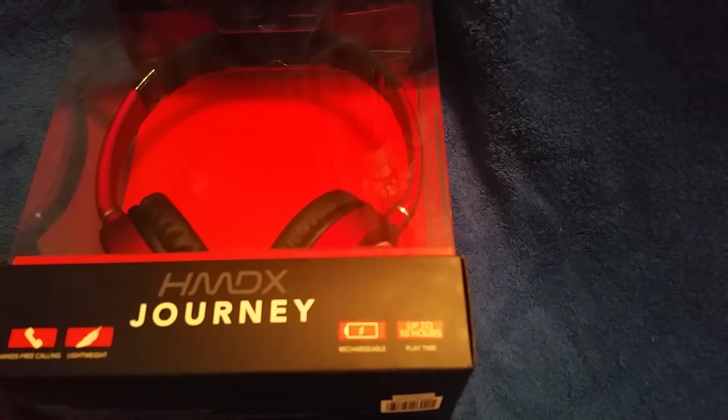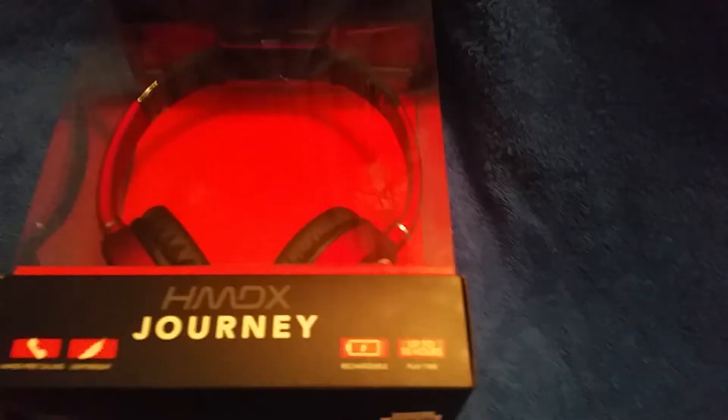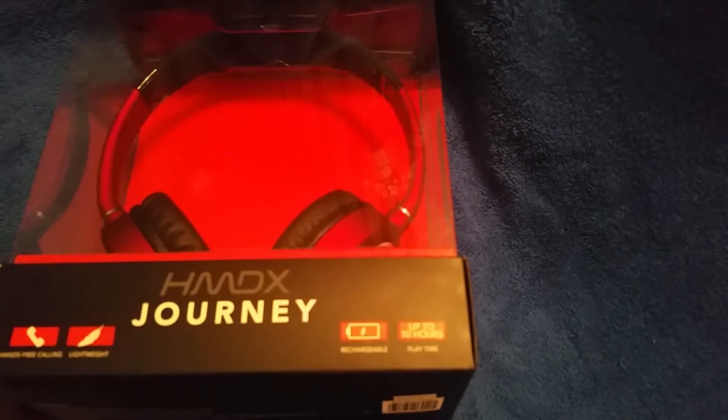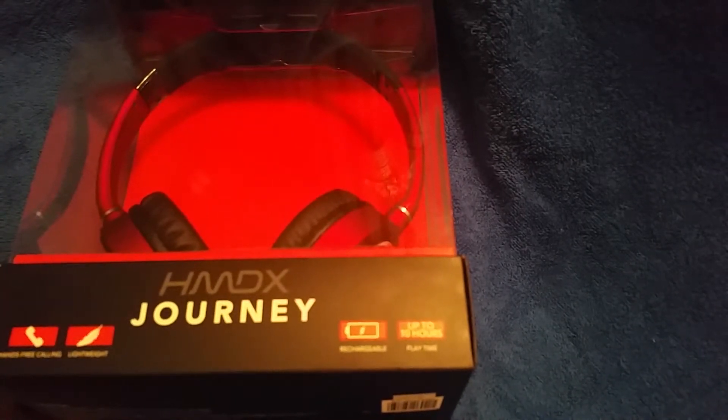Speaking of video, I found my old video from 2005 where they sold these PVDs — personal video discs — and I'll probably do a video about that portable video player sometime in the near future. At least I hope to.